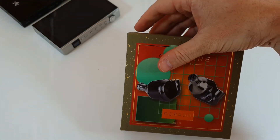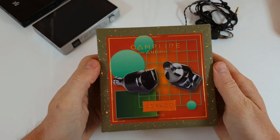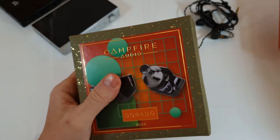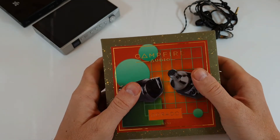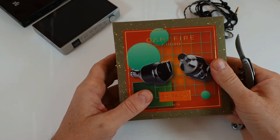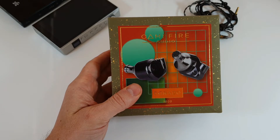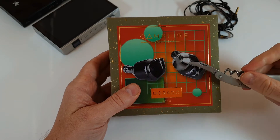First thing — this is the new size Campfire Audio box. They used to do one that was sort of half the size, a square box. You'll find it very typical across the Campfire range — the Vega and all the newer models have this box regardless of price, with differing designs on the outside. The Dorado is a return to the ceramic housings that they originally did.